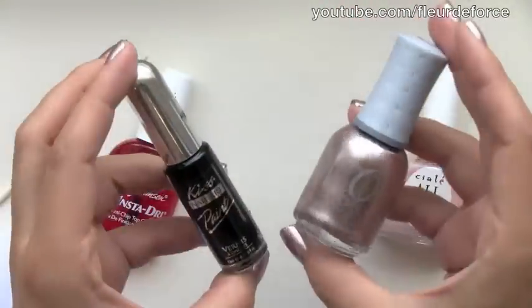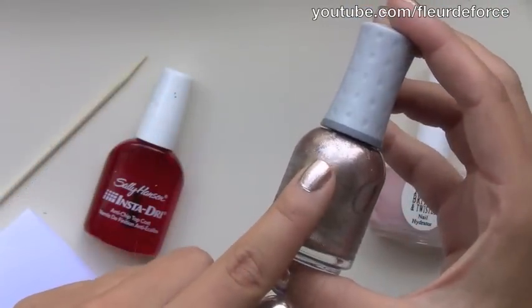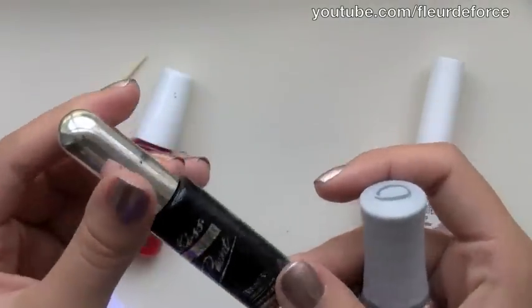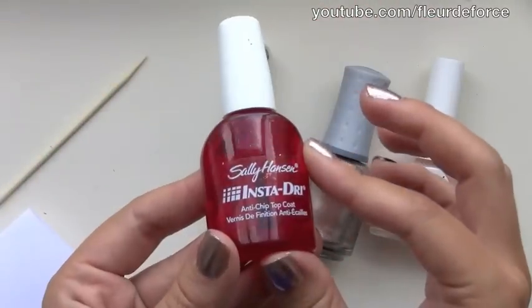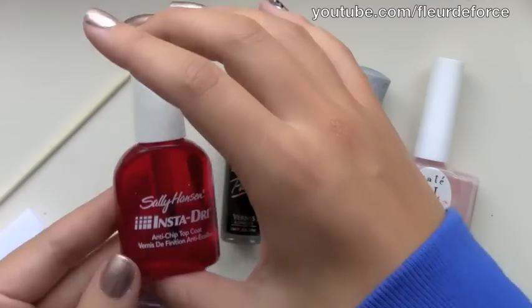You're also going to need two different coloured nail polishes. The colours I'm using for this tutorial are Orly's Rage, which is a metallic, kind of rose gold colour, and just a plain black — I'm using one from Kiss, but you can use any. You're also going to need a top coat. The one I'm using is Sally Hansen's Insta Dry, which I love because it dries very quickly, as the name would suggest.